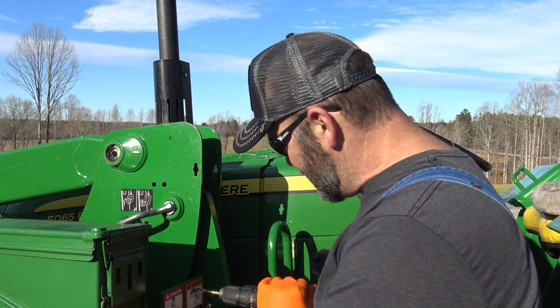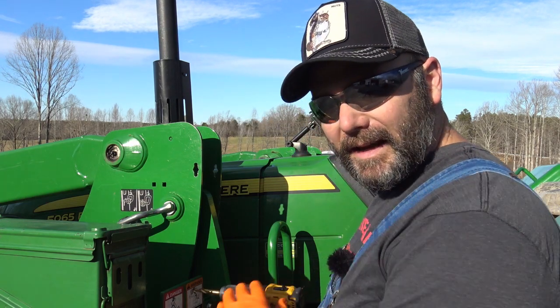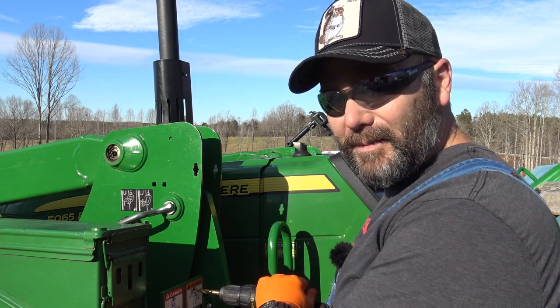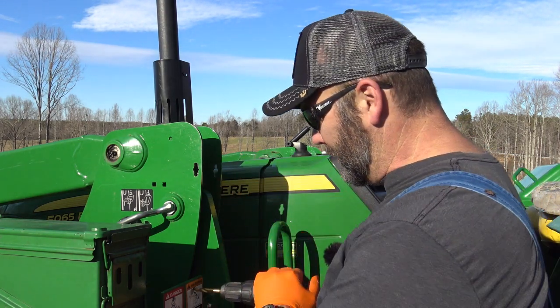It takes a nice strong drill bit. It's recommended to use a half-inch drill bit for this, but we only have a three-eighths inch drill bit, so we might have to work with it and wallow it out a little bit.